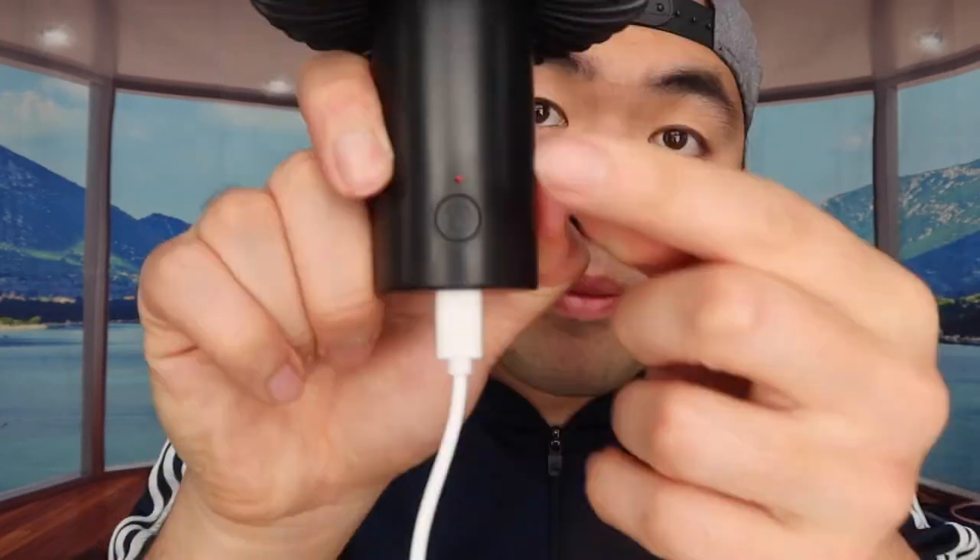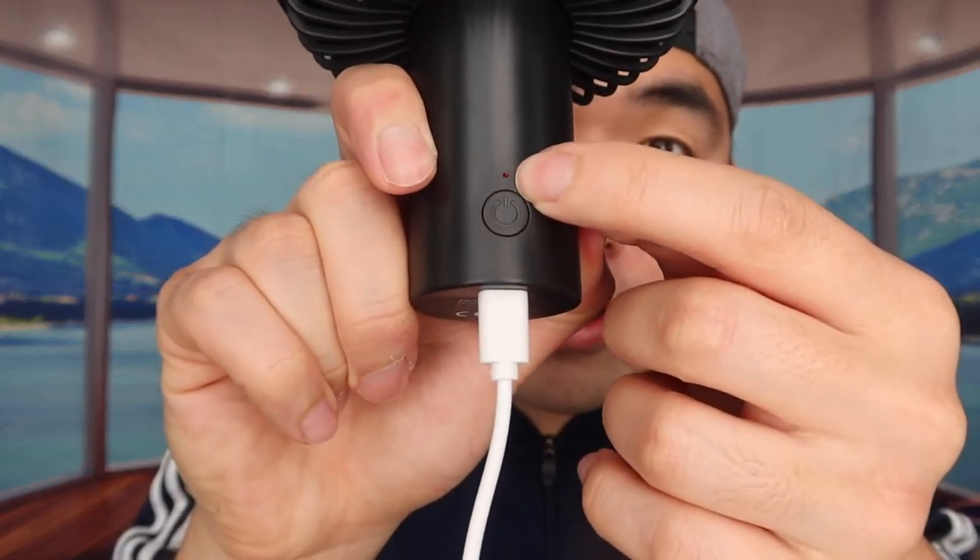Next, let's test the charging. I'll use the included cable and plug it into a power bank. Once plugged in, there's a red indicator light on the back to show it's charging. I believe once it's fully charged the light should turn off or change to green. And it still works while being charged — that's a nice feature.